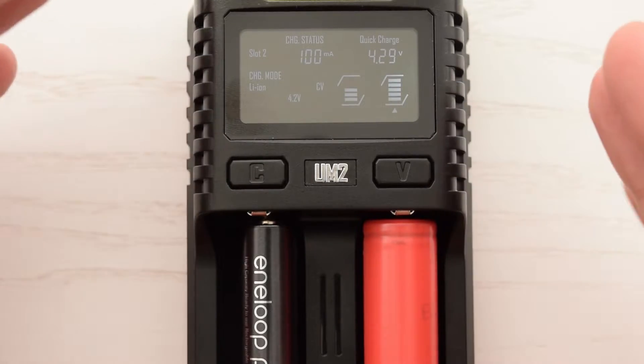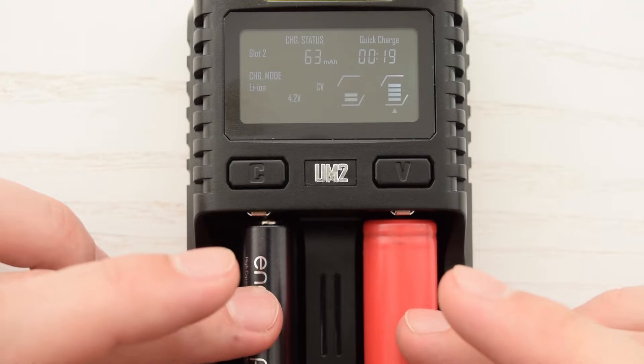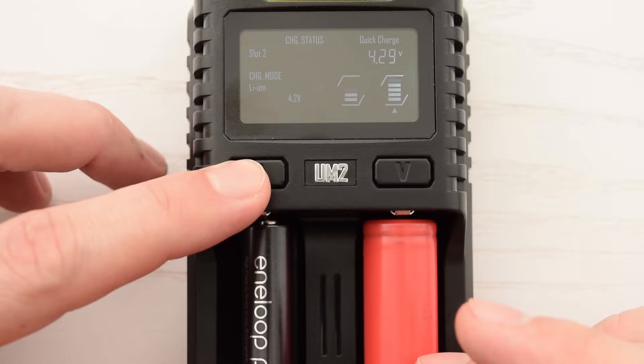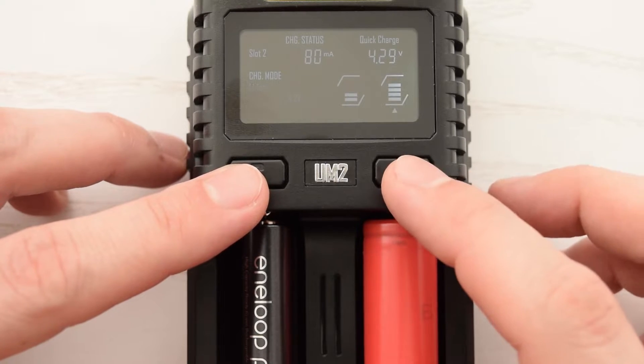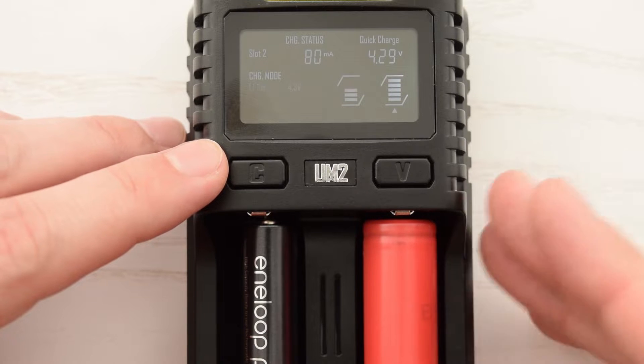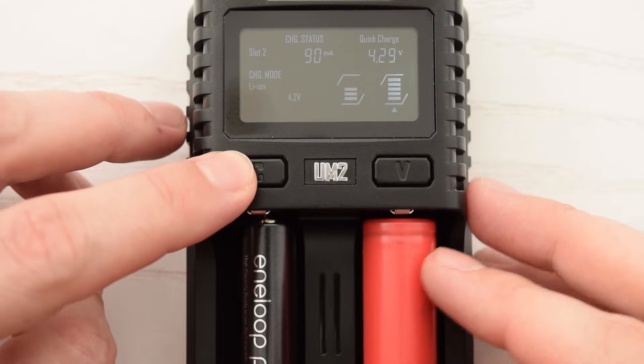Let's talk about the charging voltage and current. This charger can automatically detect the type of batteries and set the appropriate charging voltage and current. The only exception is 3.8V lithium cells, which require a cut-off voltage at 4.3V — you have to set that voltage manually. Regular 3.7V lithium cells require 4.2V.